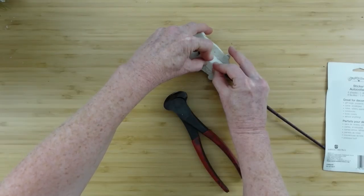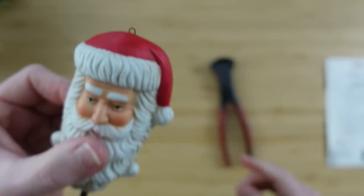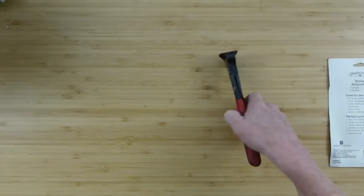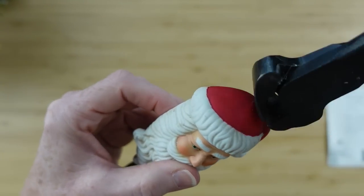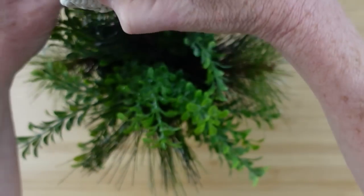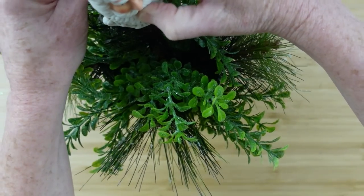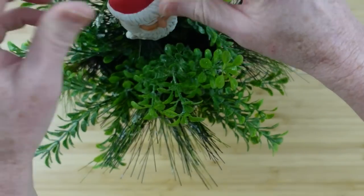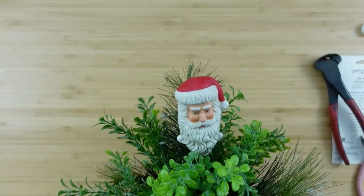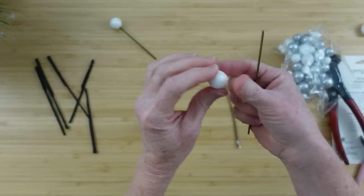I don't want this coming off. I'm going to take my little pliers — you can find something similar in my Amazon store. I'm going to put him down in the top — I don't want him to be way over the top, so if you have a really long pick you can always cut the end off, trim it, make it a little bit shorter. But I like that position.